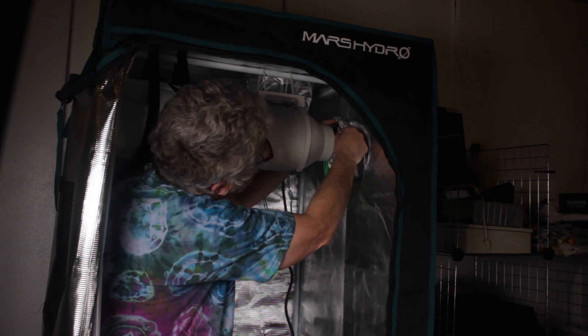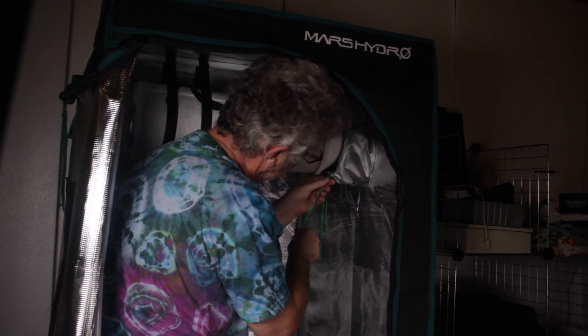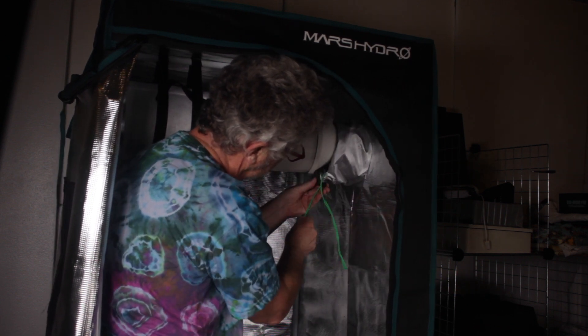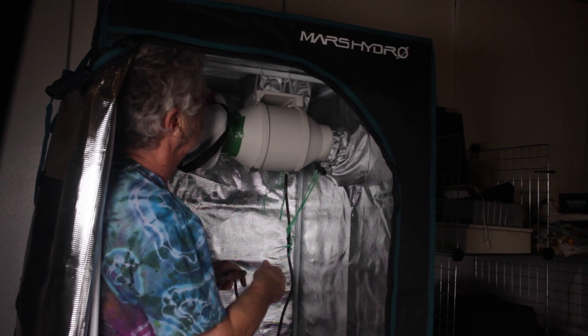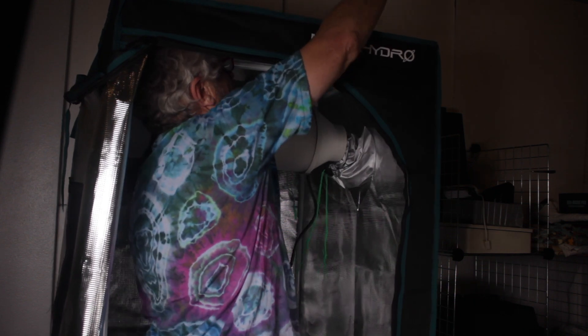Once inside the tent, I used one of the large vent holes to move the air outside. You can attach the extra ducting here and move the air even further outside — or anywhere you like. The power cord can then be run out through the top of the tent and to the fan speed controller box.